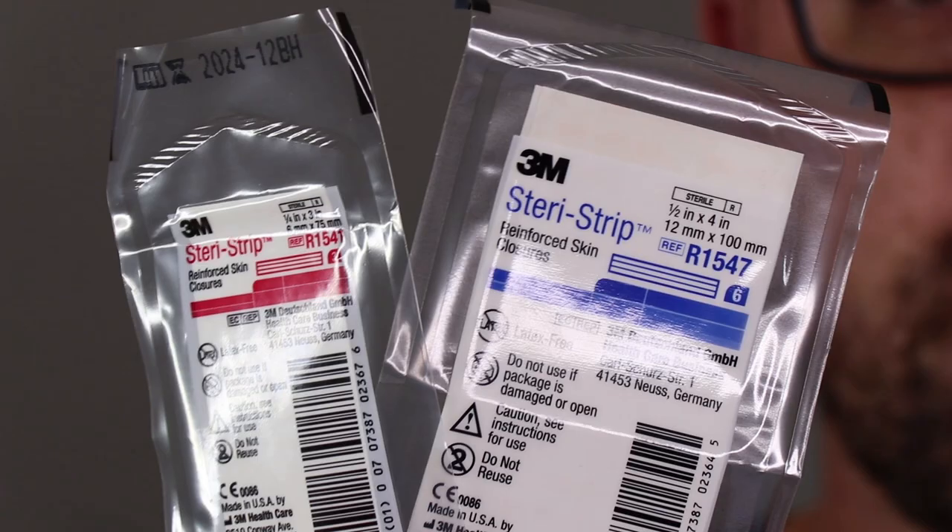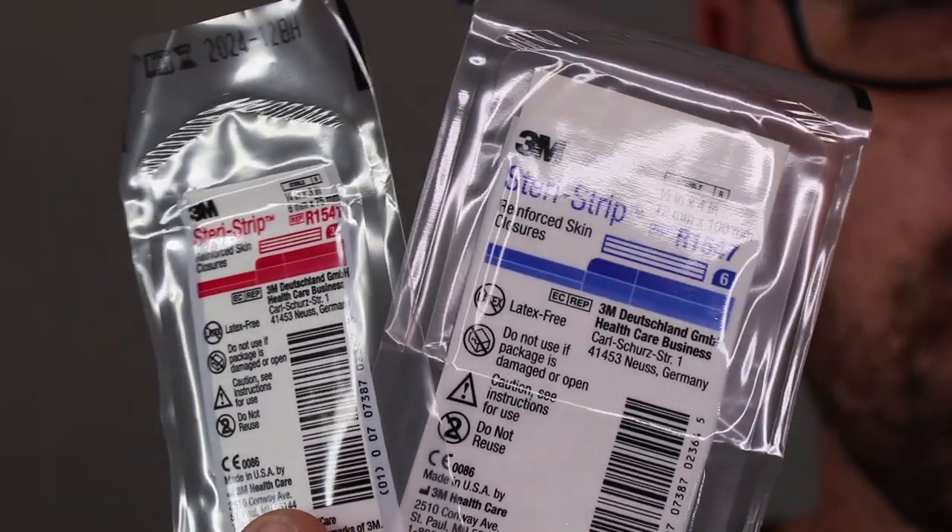But here's what I currently have in my Mini-Medi. Starting off first, I have a few Steristrip reinforced skin closures. These can be used for taping your skin together if you were to get a cut. So while they're not stitches, they're used for the same purpose.